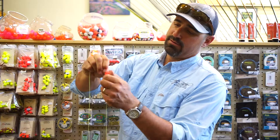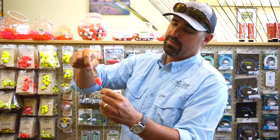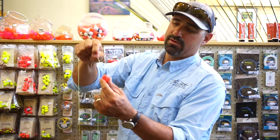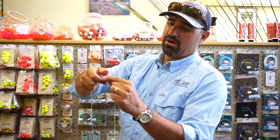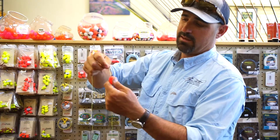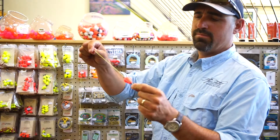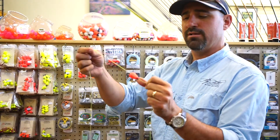You're going to twist it three times in one direction — that's going to spin the leader around and hold it on there tightly. When you want to take it off, you're going to have to back it out three times in the opposite direction of what you did before, and then it's going to come off.